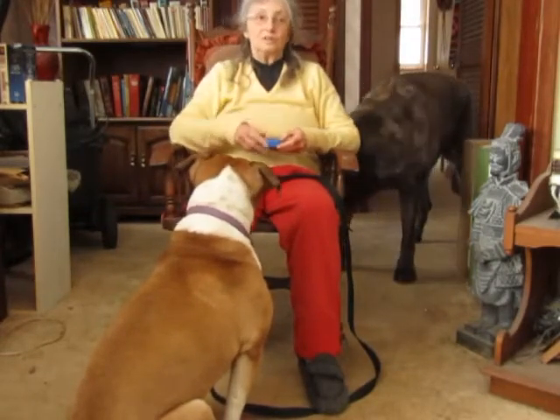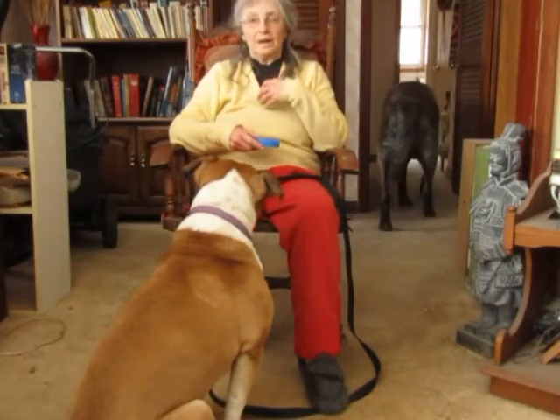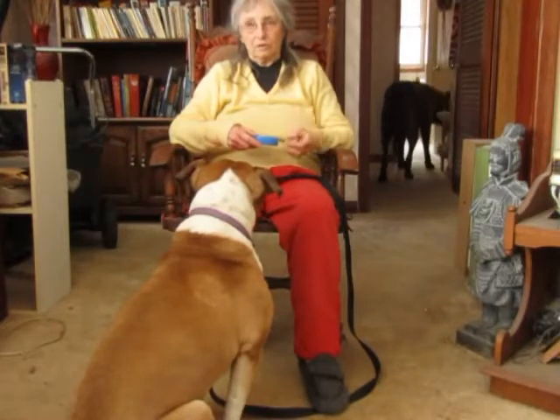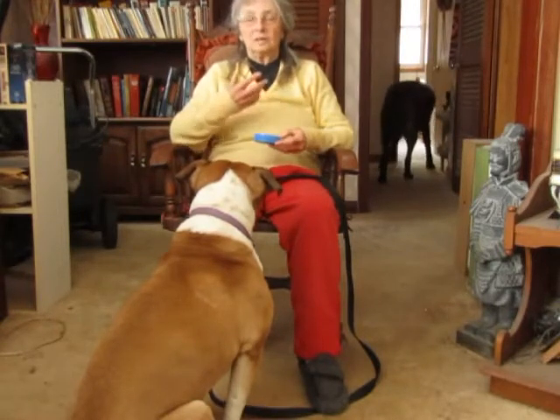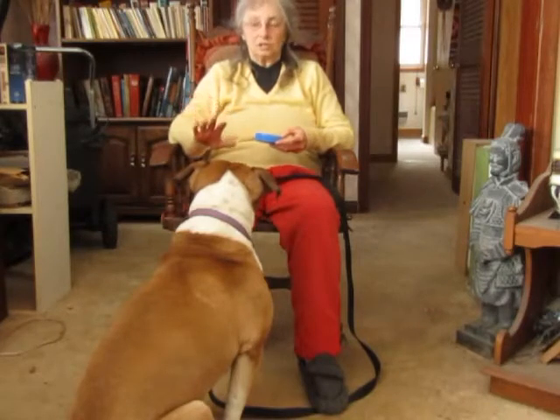You too want to be totally relaxed — quiet, deep breathing, a quiet voice — so you are transmitting to the dog that all is well with the world and you're just going to chill here.